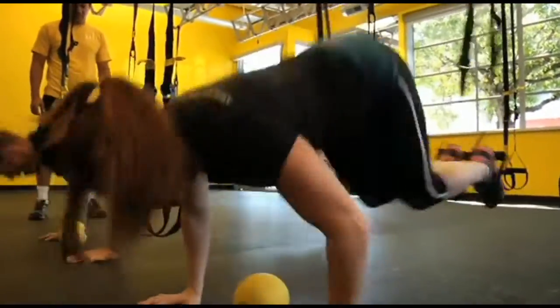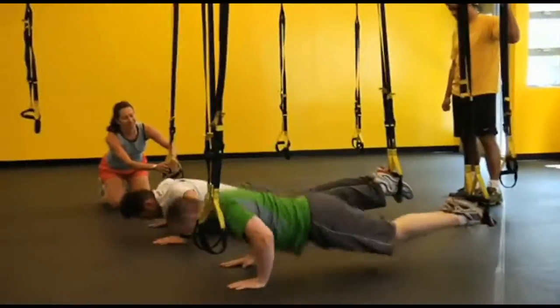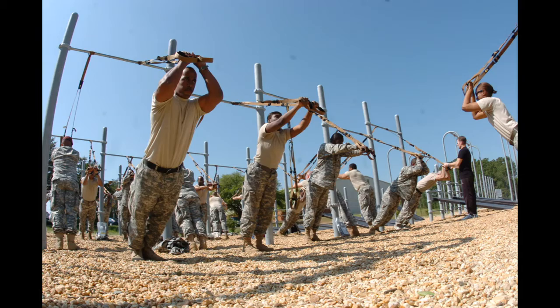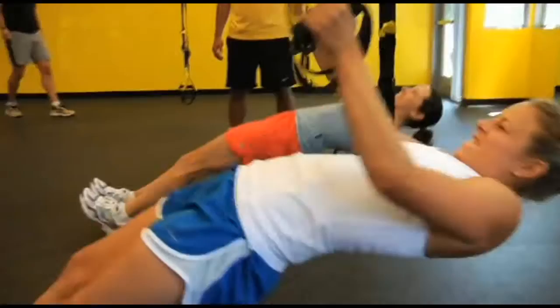What is TRX training? It's an anchor point suspension strap design originally used by the Navy SEALs and military when they were out in the field to get in the greatest shape and stay in the greatest shape possible.